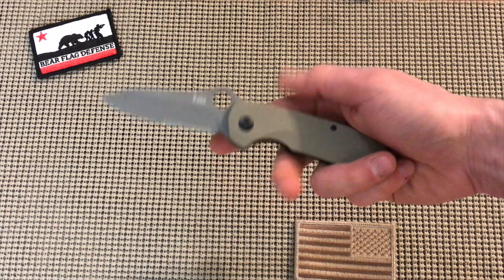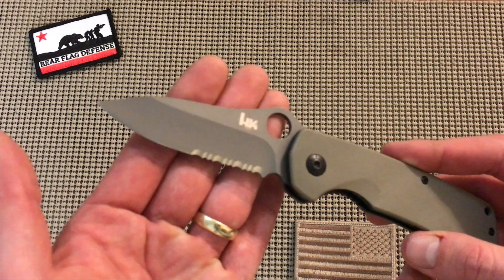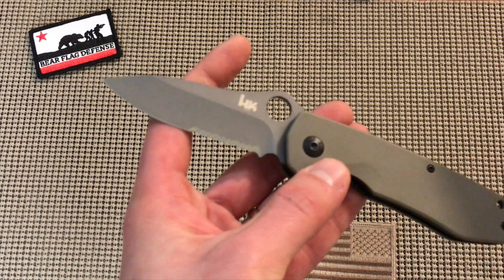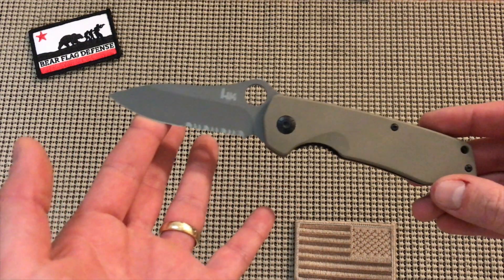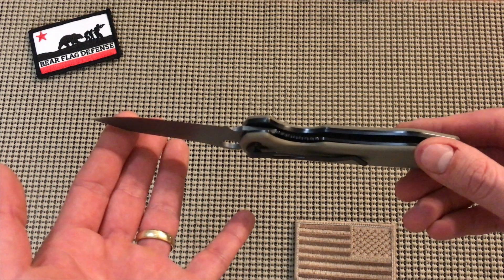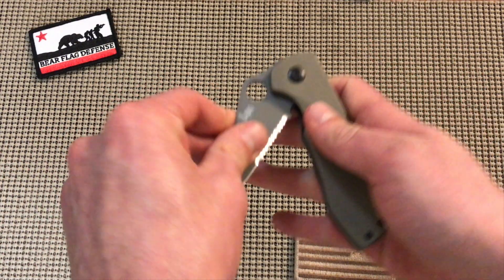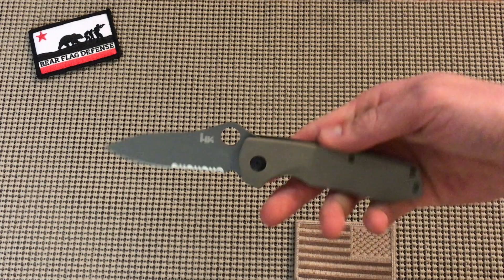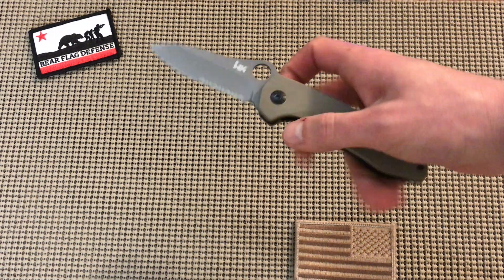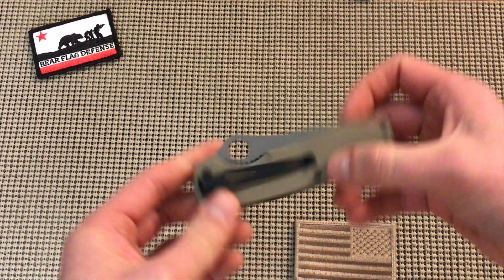Nice generous thumb hole — I'll give you a close-up if I can get a sharper image. Thick blade, super stiff when you first fold it, but it's assisted open. Love it.